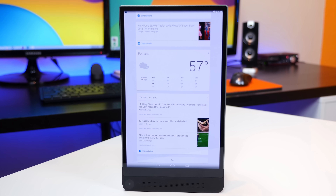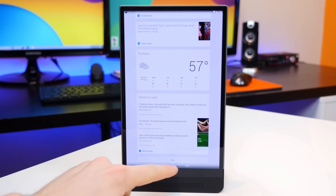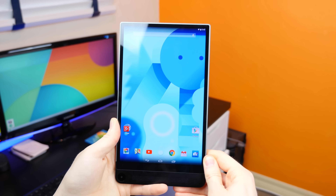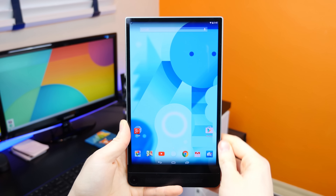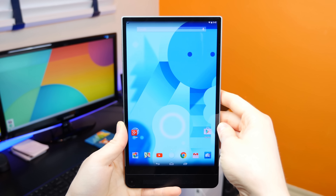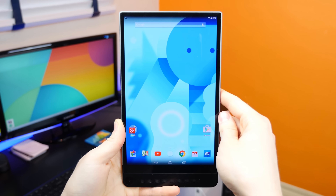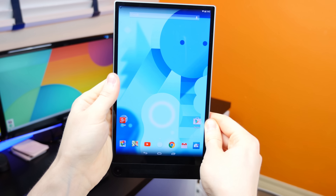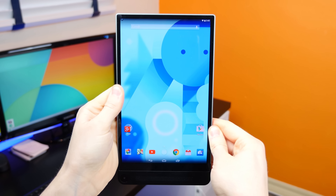But where you start to run into some trouble is actually using the tablet with those small bezels. There's just not a lot of room to grip the tablet. You kind of have to think about it and really be cautious that you don't accidentally touch the display when holding it. So because of this, it kind of takes away from the experience tablets should offer — and that is just quick, on-the-go access to information.